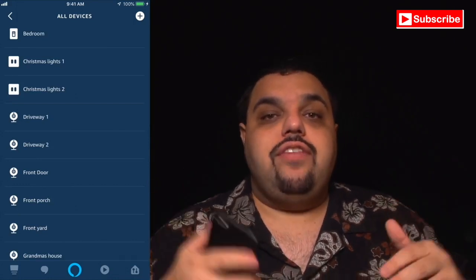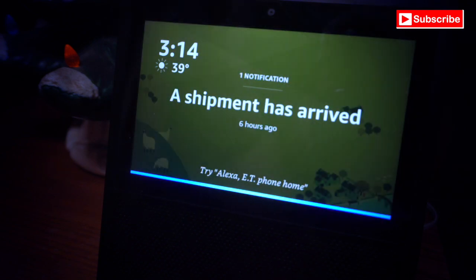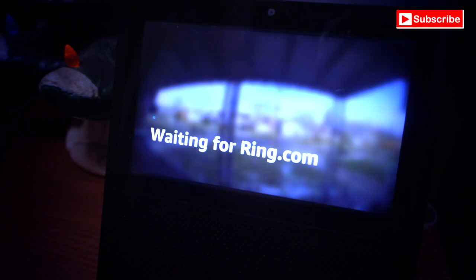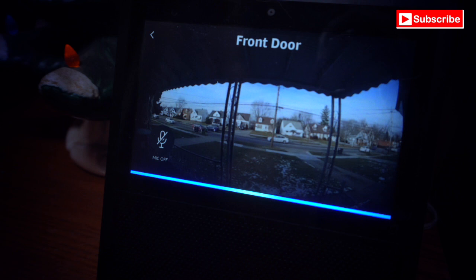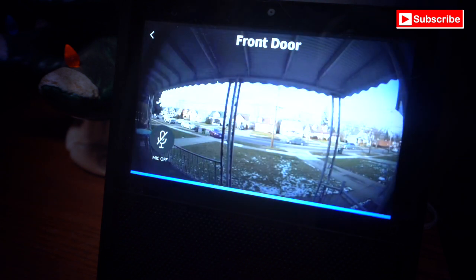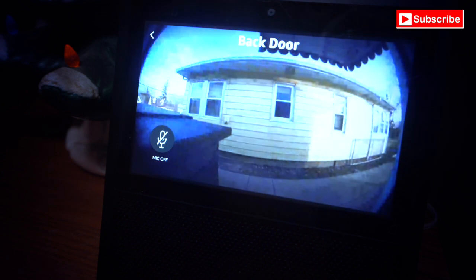Let me give you a real-life example of how this works. Hey Alexa, show me front door. Hey Alexa, show me back door. Alexa, stop.